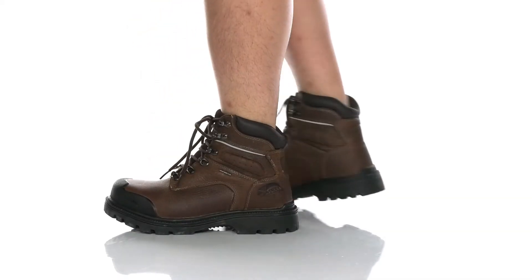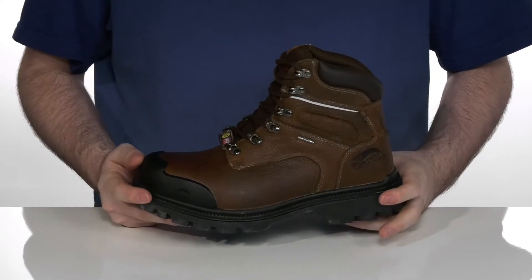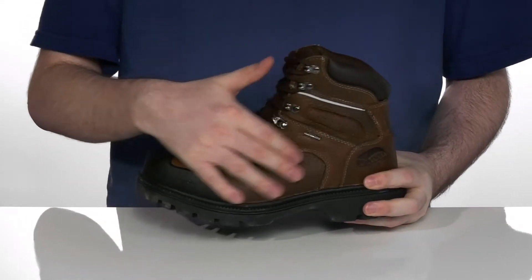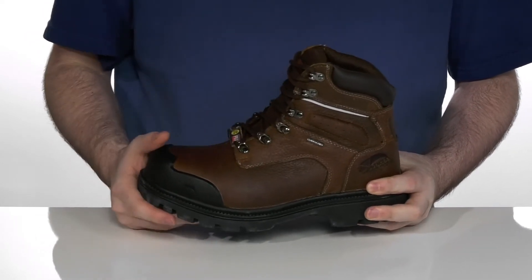Keep yourself safe and comfortable at work with this boot that's designed to shield you from great harm. This silhouette is made with a full grain leather upper that's waterproof with a gusseted tongue to keep out debris, designed to always make sure that you're dry.